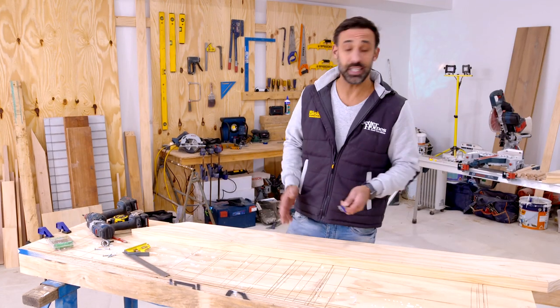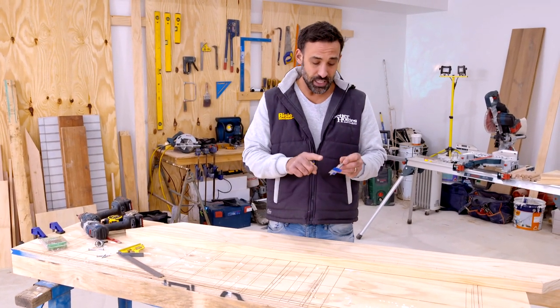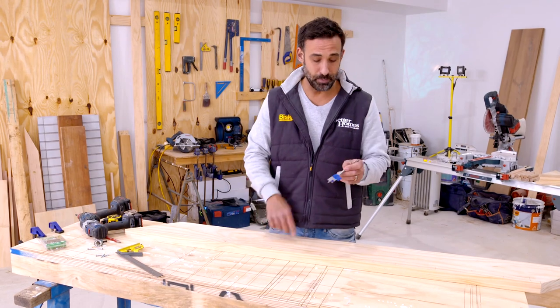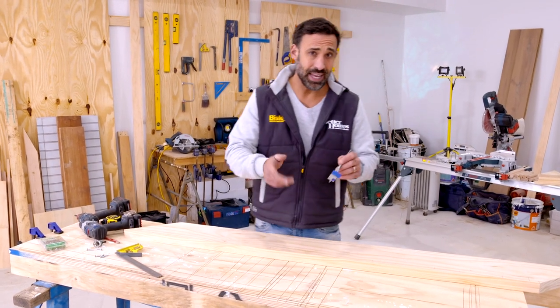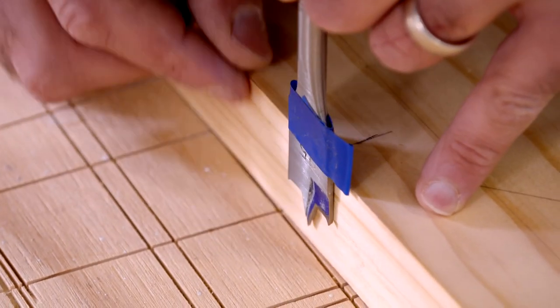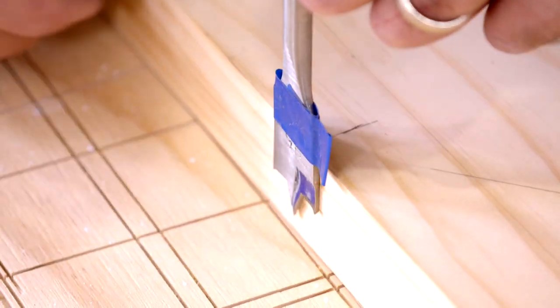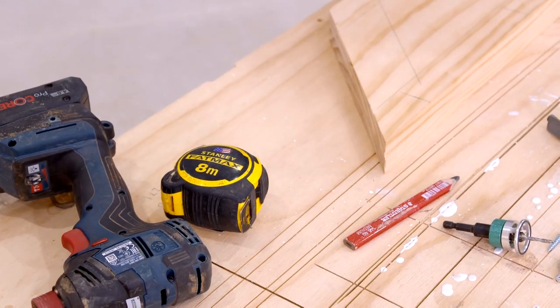With all our intersecting points marked, we're now ready to start drilling out for the dowel. I'm just using a 25mm spade bit. You can see I've got some tape on there — that's set to the depth of one piece of timber because I only want to drill through the one piece. The way it works, you just have this little flag on the end and when that flicks the timber away, you know you're at the right depth.